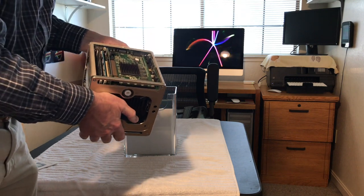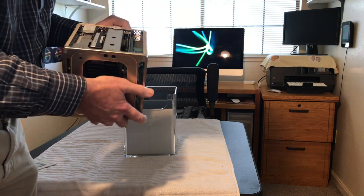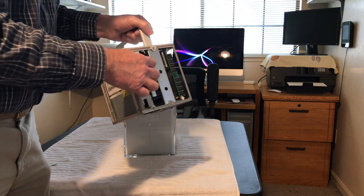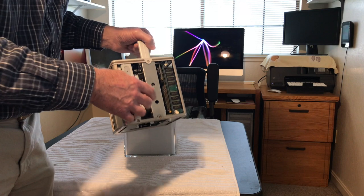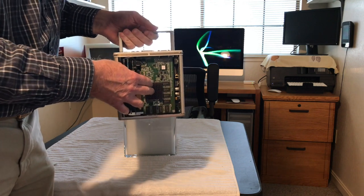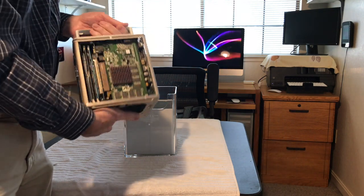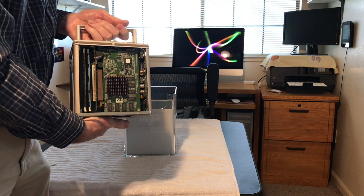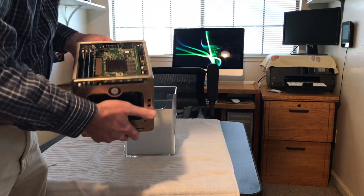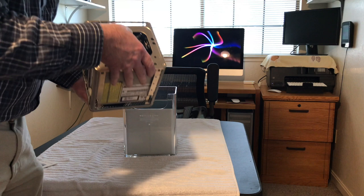We're going to do a lot of upgrades on this thing. I have an Airport card to slot in, I'm going to upgrade the memory to 1.5 gig, I've got an SSD ordered, an IDE to SATA connector, a new motherboard — this is a 450 MHz and we're going to be putting a 550 MHz in. I've also got a new graphics card — I think it's the ATI Radeon 7500 with 32MB — it'll plug right in.